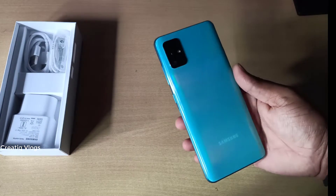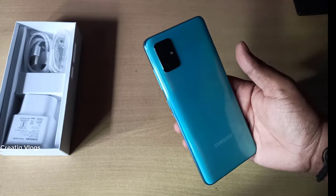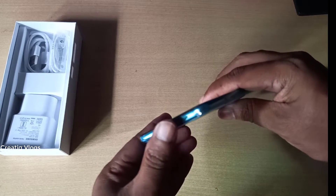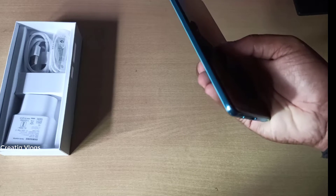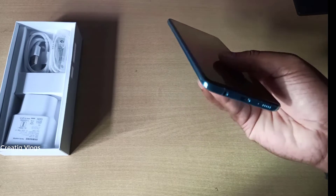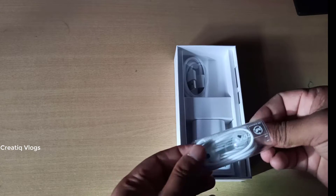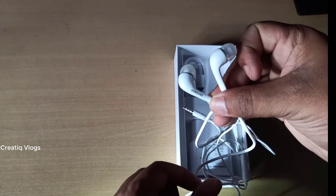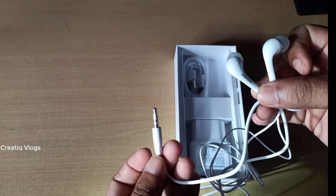It has a nice color. It's a good design for Samsung's price. It comes in different color options. We'll look at the normal color options available.